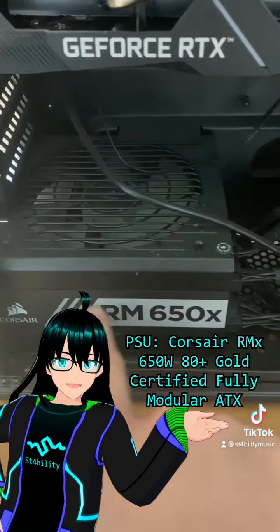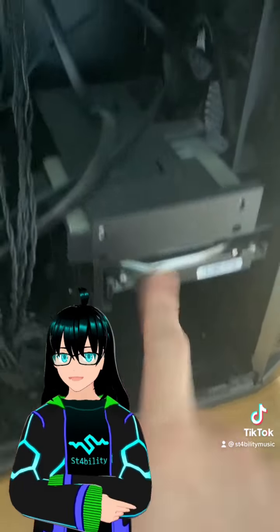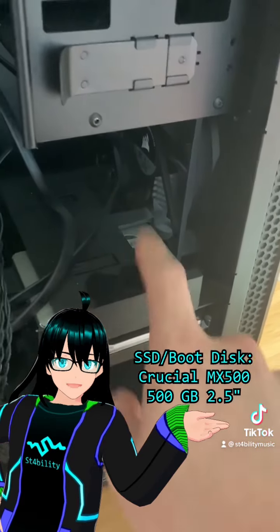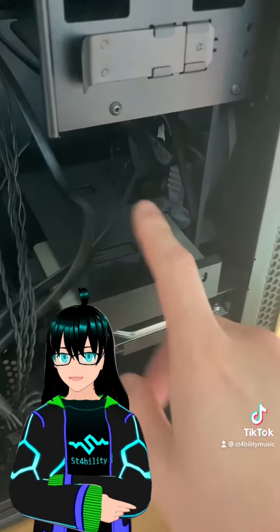Down here, we have a Corsair RM650X fully modular power supply. The SSD is up here — this SSD is a Crucial MX500 500GB 2.5-inch solid-state drive. It's the one I use as my boot disk, and it makes startups extremely fast.